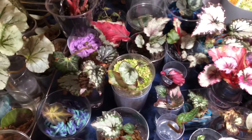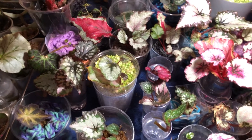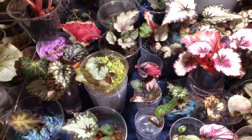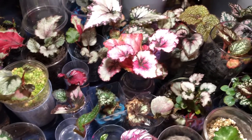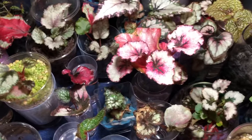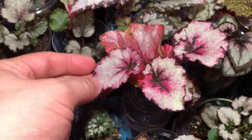This is just an update on how the babies are doing — rex begonias, rhizomatous begonias — in either water culture or acrylic. It's been a hot minute, so let's take a look and see how things are doing.